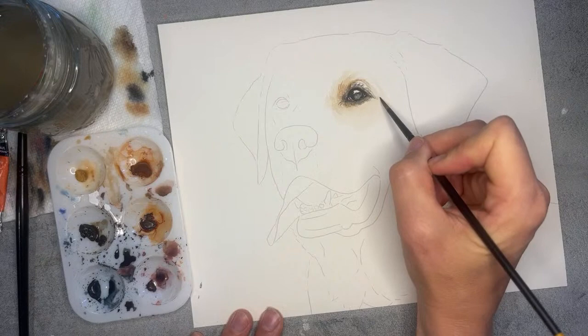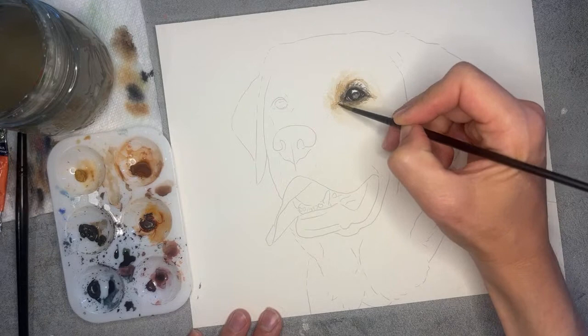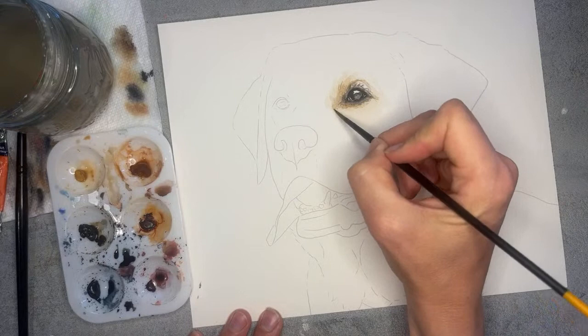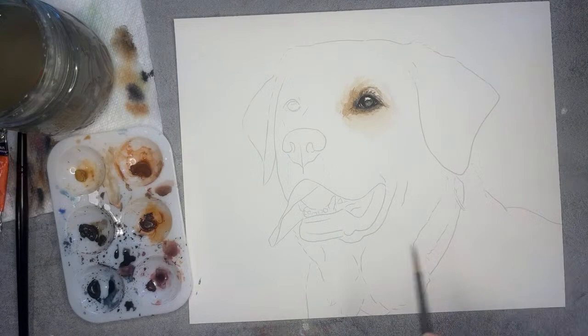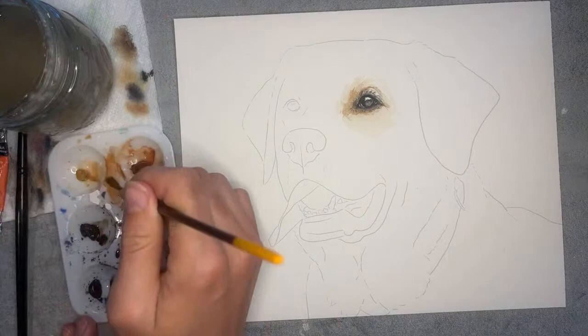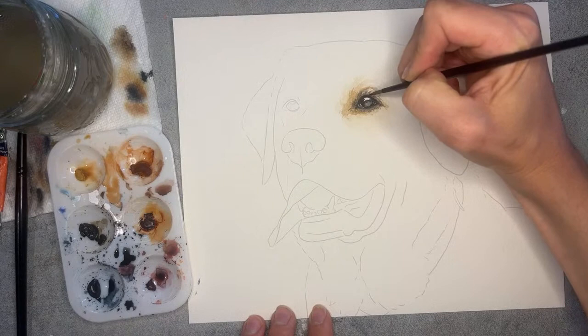I'm just pulling some of these really pretty golden colors around the eye. I see a nice dark area here too, so I'm just doing little scrubbing motions. Even though this looks a little bit messy right now, it's all going to make sense once we finish the painting. Right now we're just really focusing on creating a beautiful eye for this dog. I'm grabbing the same amount of paint and just want to add another layer.